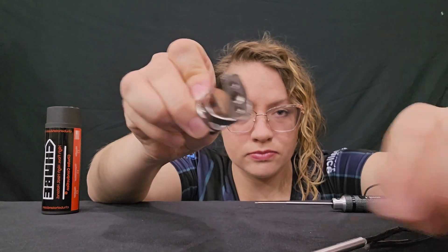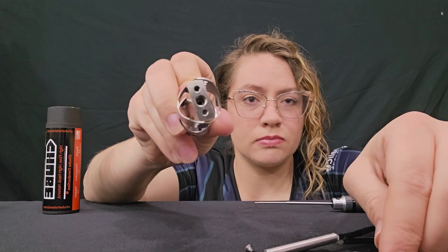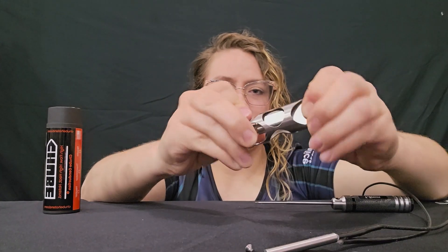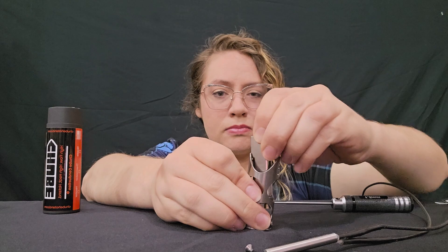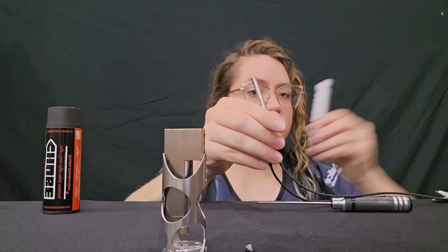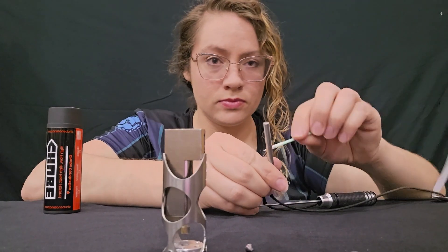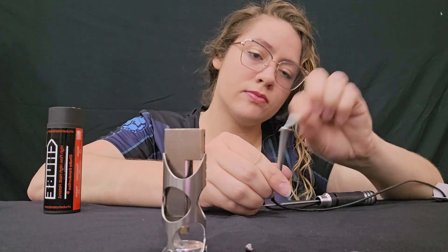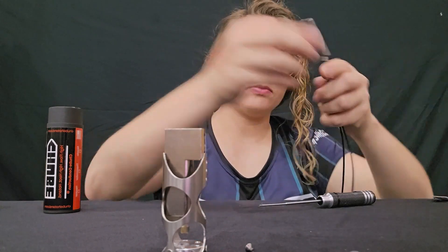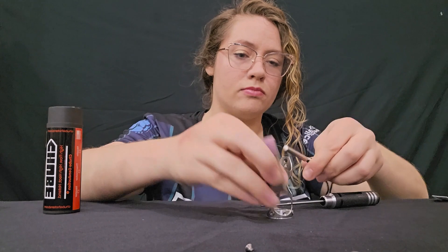To remove the block, twist it inside the shroud first — that makes it much easier to remove. You can shimmy it out the rest of the way. Now it's time to unpack our heater for the conduction unit.